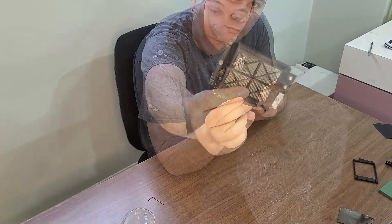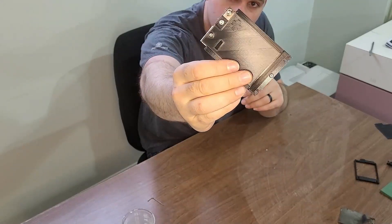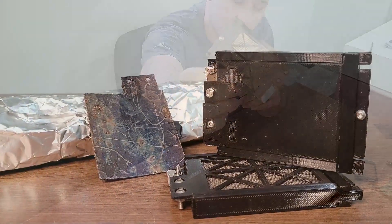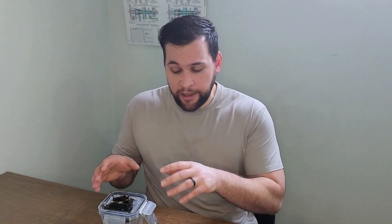Making aluminum air batteries has been an ongoing project on my channel for a couple of years now, and each time I learn something new. Today's focus is all about making a complete cell using materials that are both cost-effective and common. I'll let you be the final judge at the end of the video, but I think I nailed it. You're going to want to stick around, so let's get started.